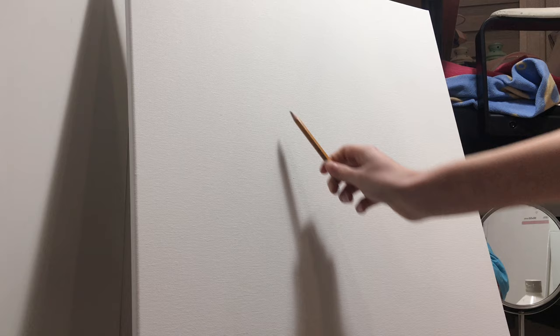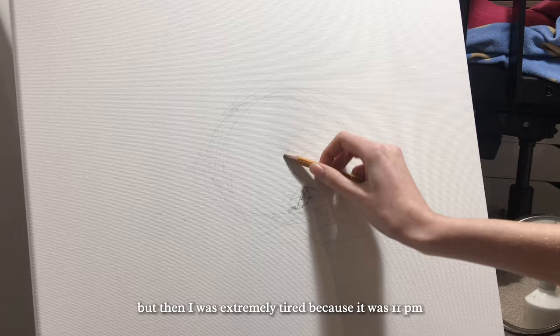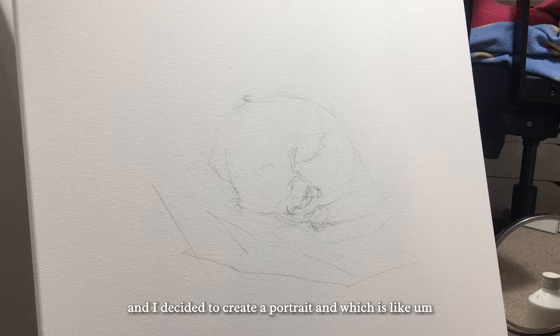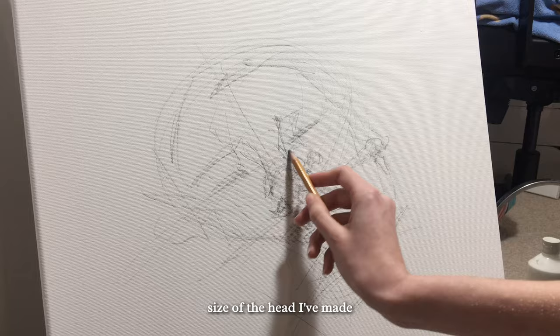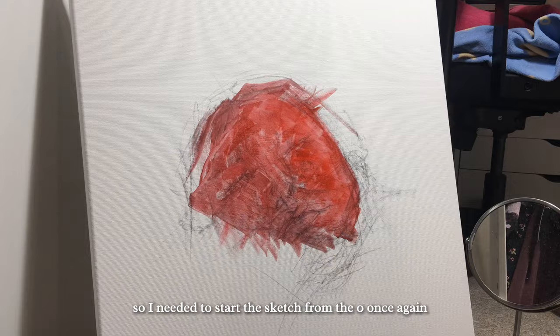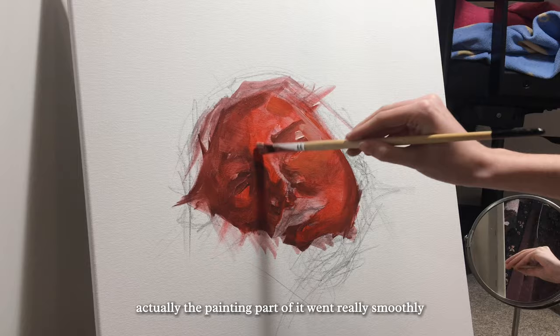Now we can start with the painting itself. I was extremely tired because it was already 11 PM. I started with a pencil sketch — I decided to create a portrait emerging from the background. I really liked the idea, but after stepping back I realized the head was definitely too small, so I had to start the sketch from zero again. That cost me about half an hour, but it really improved the outcome.